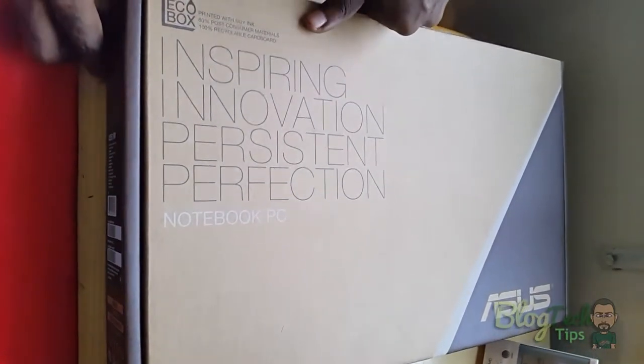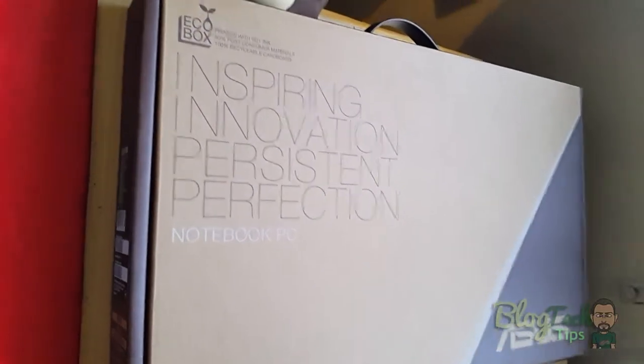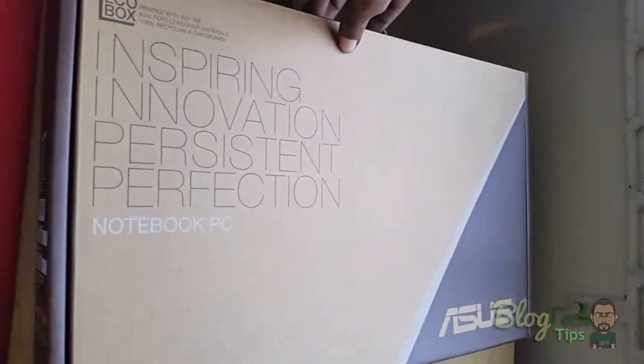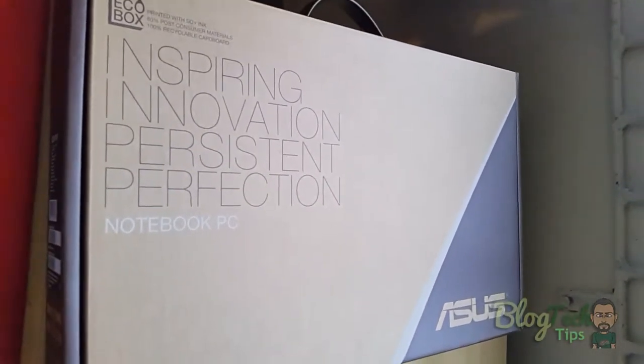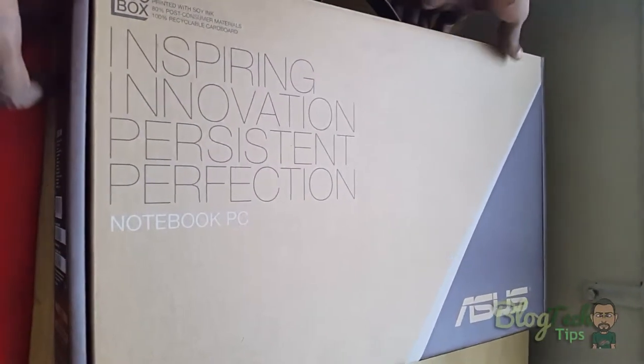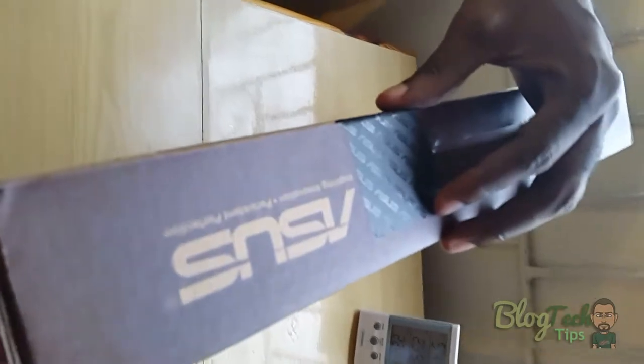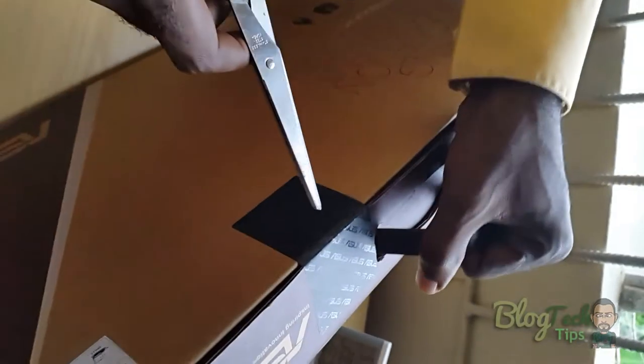Hey guys, we're here with another unboxing today. We'll be unboxing the ASUS laptop — the exact model is the X551M — from ASUS. This is a 15.6 inch laptop containing a dual-core Celeron 2.16 GHz processor, 4GB of RAM, and 500GB of hard drive space. They retail for $249 US.